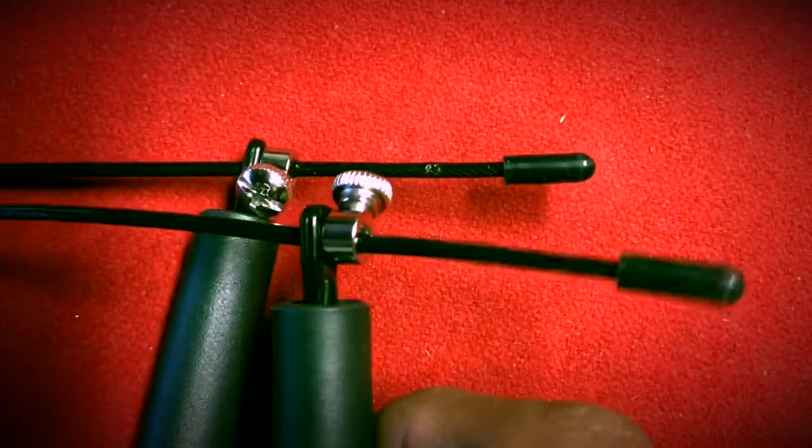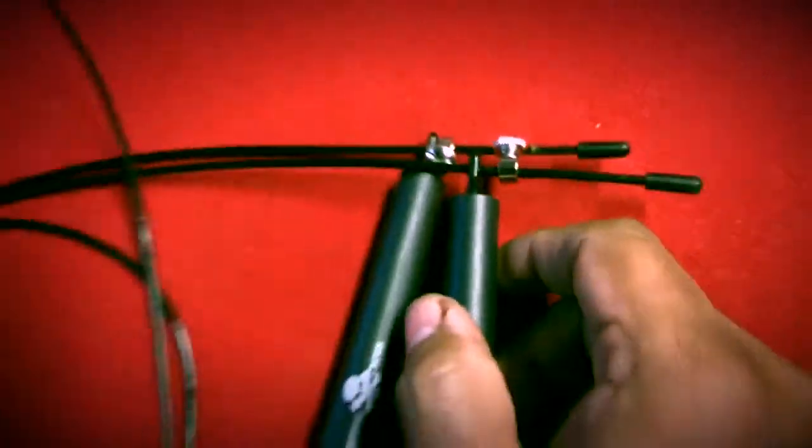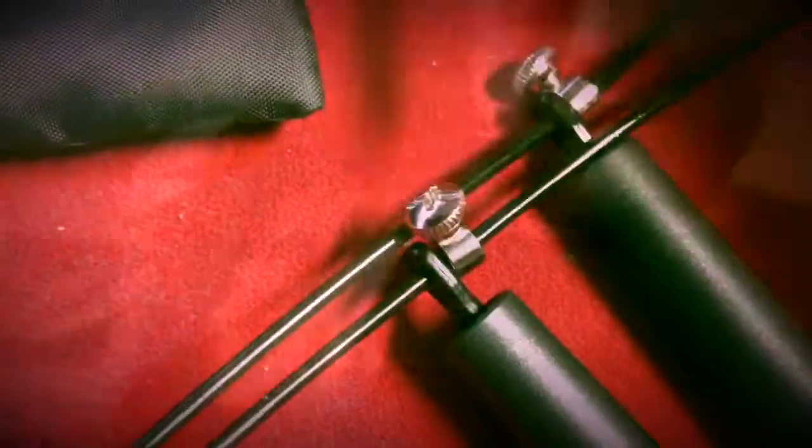It comes with screws so you screw it on to your preferred length. Preferred length should be a little bit under your armpits — step on it evenly. Mine was a little too long so I adjusted it, and this is what it looks like after you tighten it up.